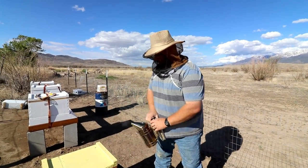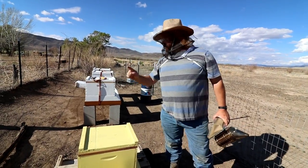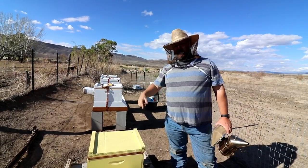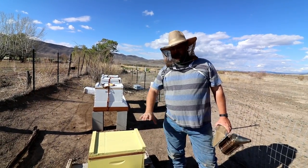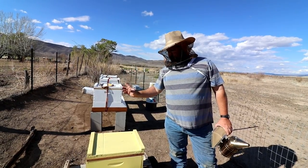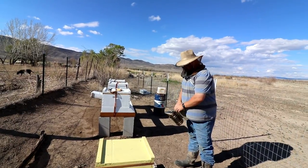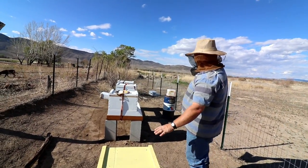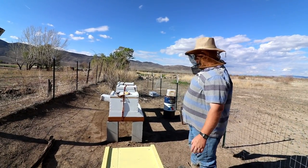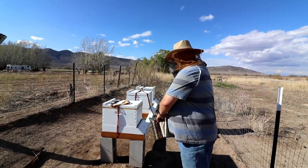We did a hive split in this box and I believe it was working successfully, but then it dropped down to less than 30 degrees and it killed all the brood in there. We've looked in here and we can't find the queen. So what we're going to do is put these bees back in that hive down there, because these are getting weaker — and this other box here is absolutely booming.